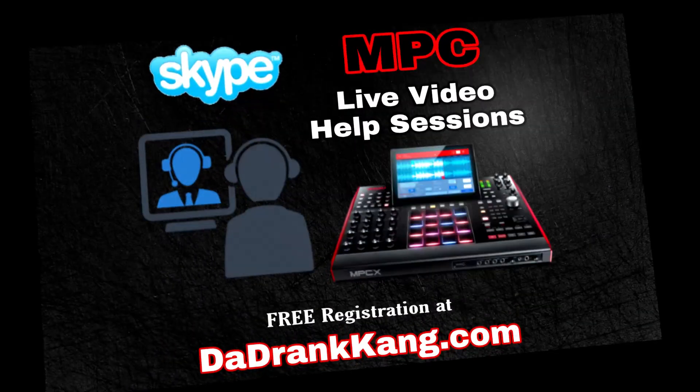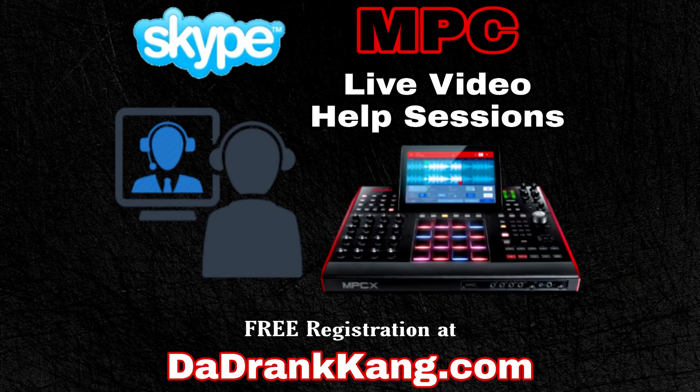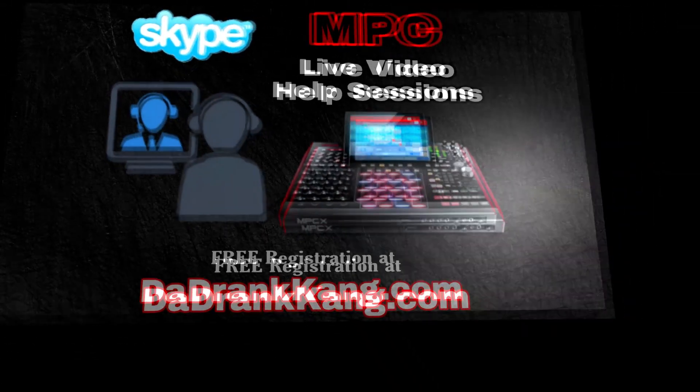If you guys need help using the MPC software, I now offer live video help sessions via Skype. I cover everything from how to sample inside of the MPC software easily to how to make your own beats from scratch. I also offer help on constructing, arranging, and mixing your own full tracks. Check the link in the video description, and I hope you guys enjoy the video.